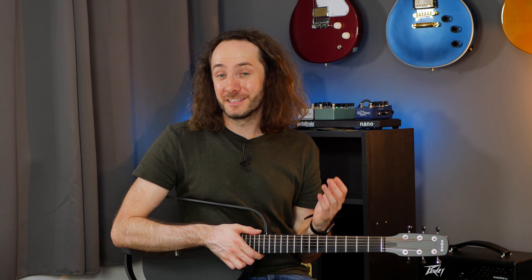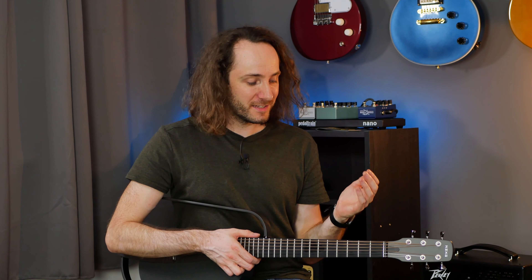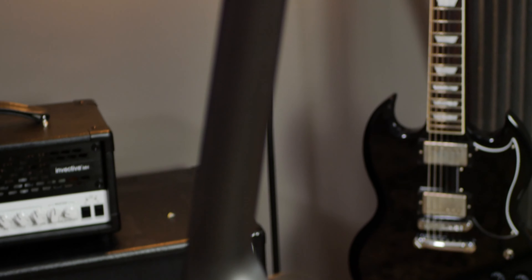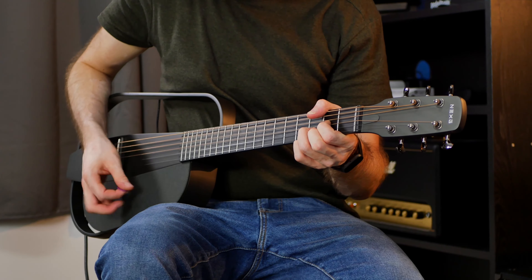So now my final thoughts on this guitar. I never played a carbon fiber guitar before, but I have to say the Enya Next G is very comfortable to play. The neck feels very nice and overall it's very comfortable. The body shape is a little bit unusual and I first thought it would feel a bit weird to play, but I really have to say that it feels very natural.